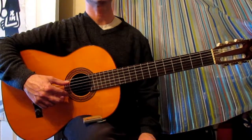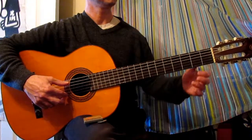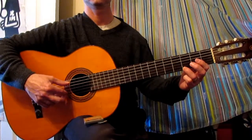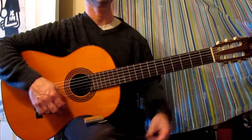Notes on the first string, exercise one. We're going to use the notes E — first string open — F, first string first fret, and G, first string third fret.